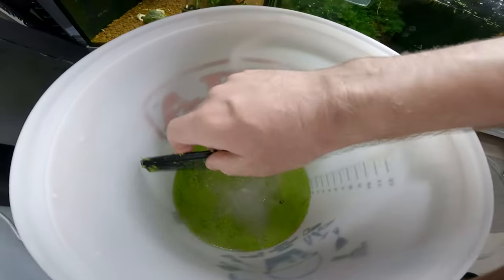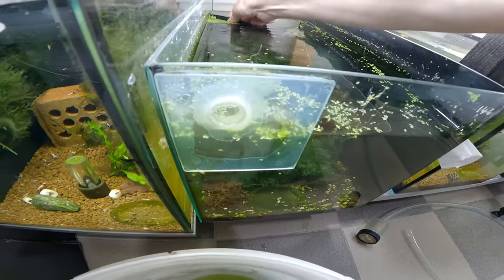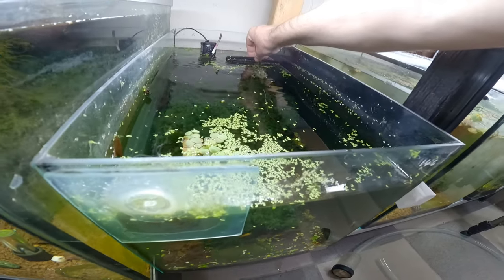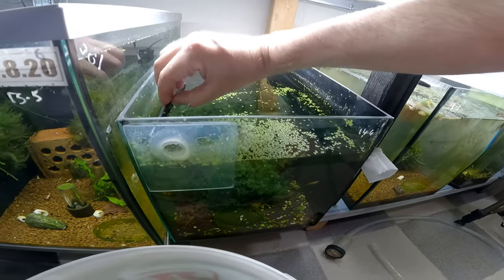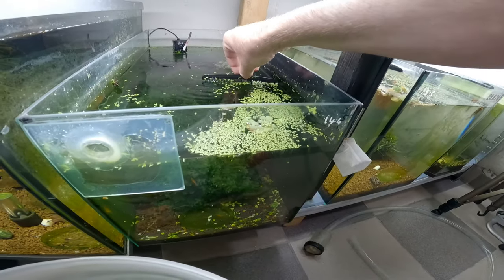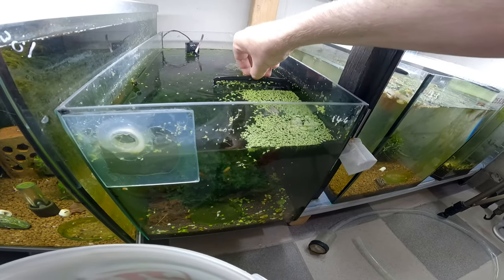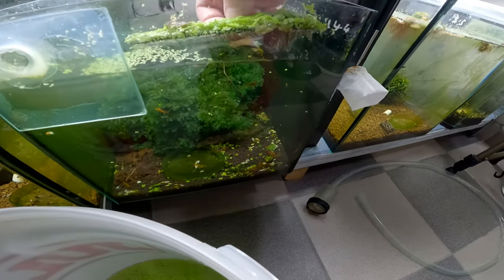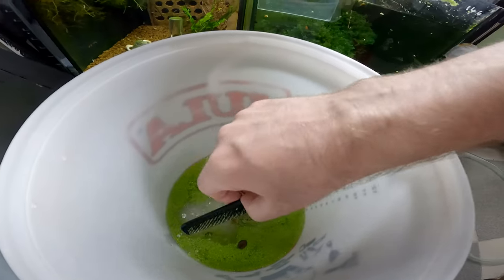That's what we want. Last few bits here. We're side-combing this — herding it into the corner. Look at that, we're herding it, guys! And you can see the shrimp underneath. I have some red root floater there as well, which once we've tidied this up a little bit will get back into the tank.